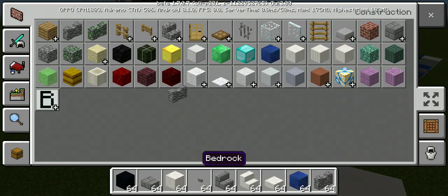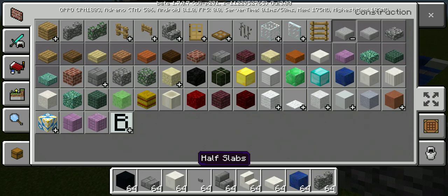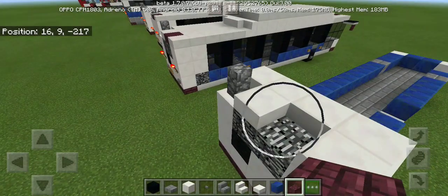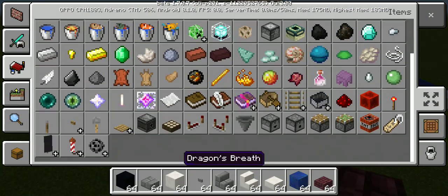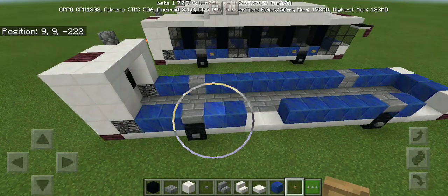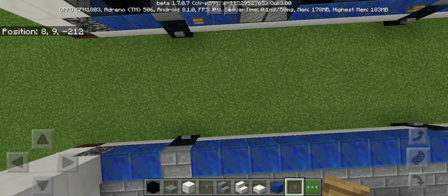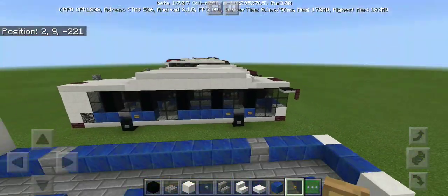Next we're gonna get the cobblestone wall for the exhaust and the nether brick slab for the number for every bus route. Next we're gonna get some oak button for the turning lights — that's why the bus needs some turning lights as the bus goes around the corner.